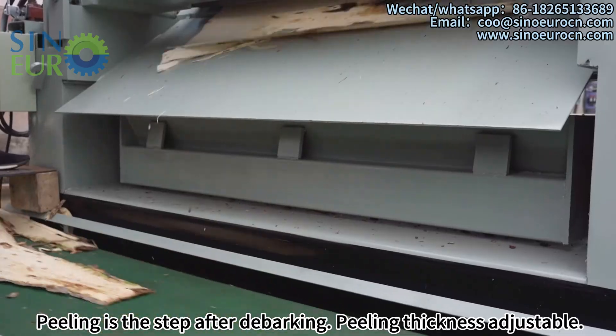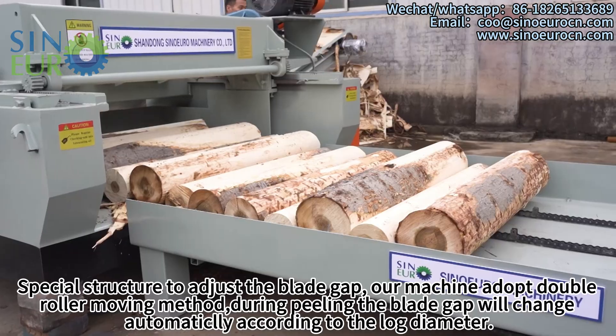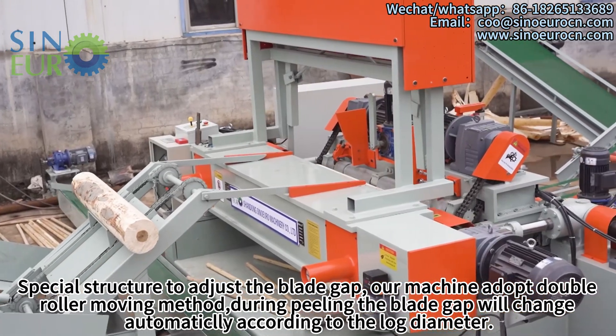Peeling is the step after debarking. Peeling thickness is adjustable, with a special structure to adjust the blade gap. Our machine adopts a double roller moving method. During peeling, the blade gap will change automatically according to the log diameter.